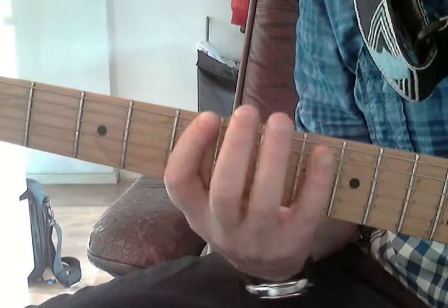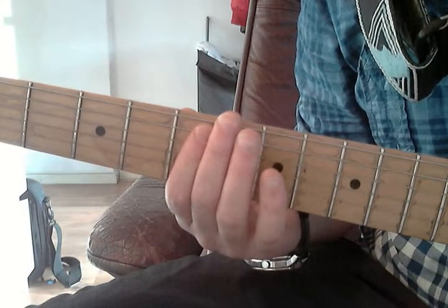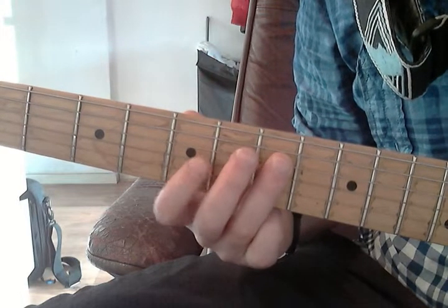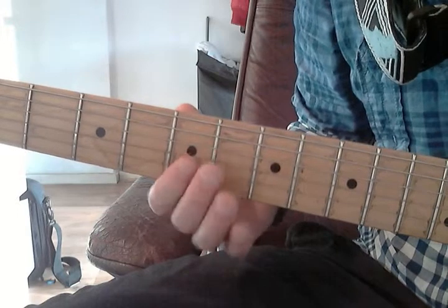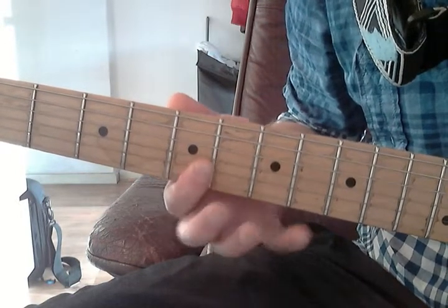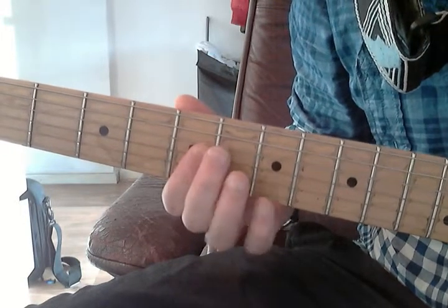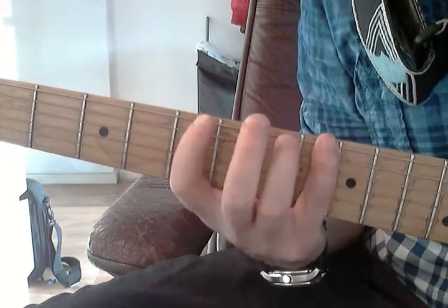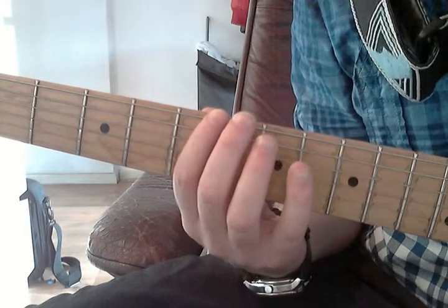You play 5, then 8 on the A string, 7 on the D string, 7 on the G string, 5 on the B string, 5 on the E string, 2, and finish with 8 on the E string — and back. A minor arpeggio.